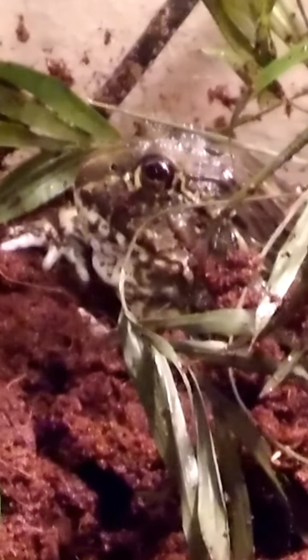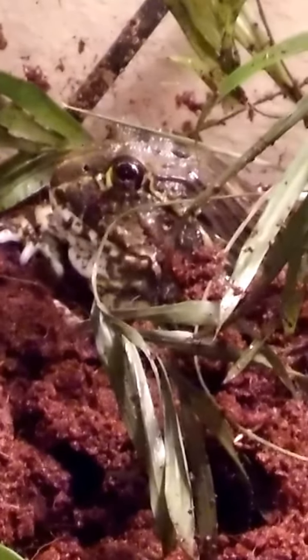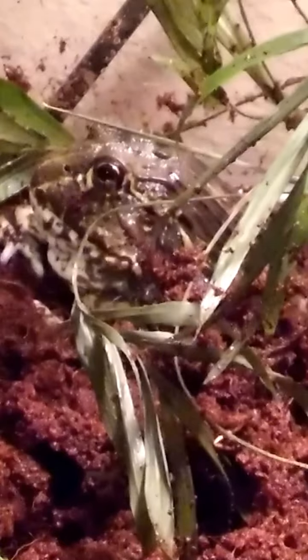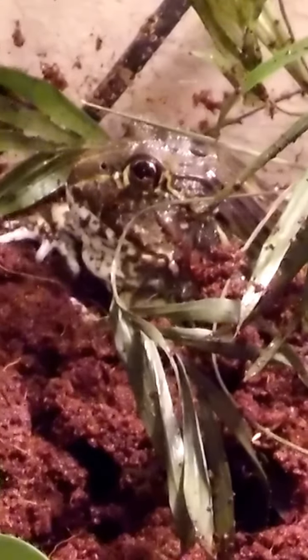She's growing and doing well. They do have some powerful jaws, and full grown they can be up to a couple of pounds for a female and up to four pounds for a male. They can actually eat mice.